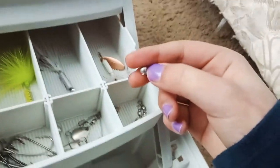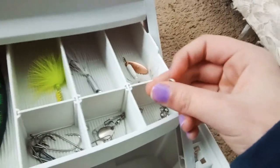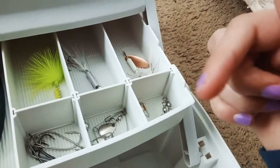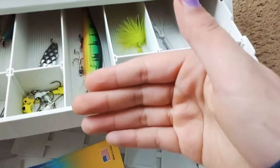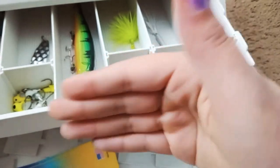My brother's in the background — he's gonna show you guys his stuff right after I'm done with this video. After this video we'll be working on another video for his tackle box, and he's gonna show you guys everything that's inside of his.